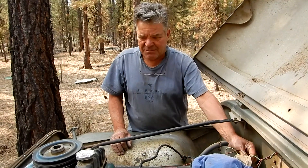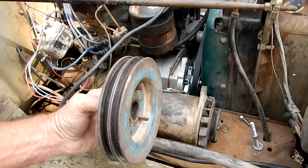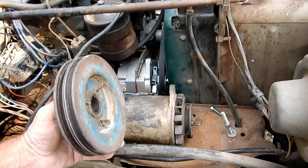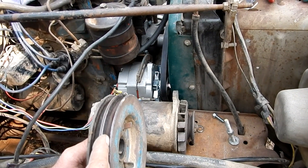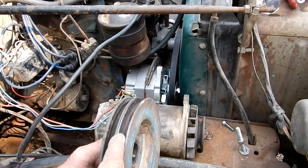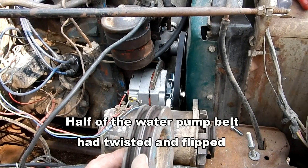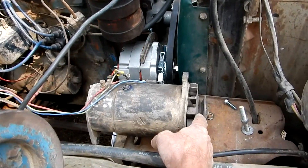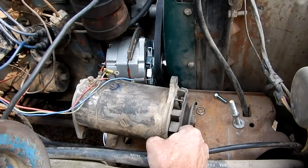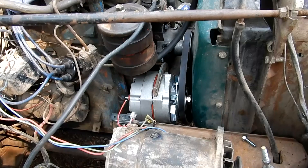They had a double pulley on the crankshaft with narrow belts. They were running one belt from here to the water pump with no tensioner on it, and running another narrow belt from here to the generator, which has a narrow pulley.